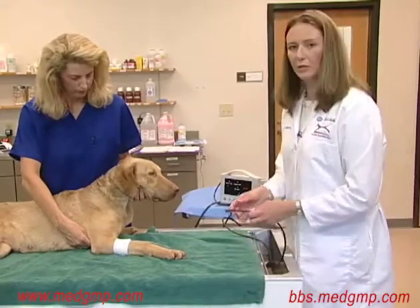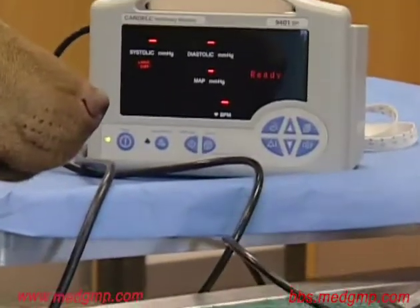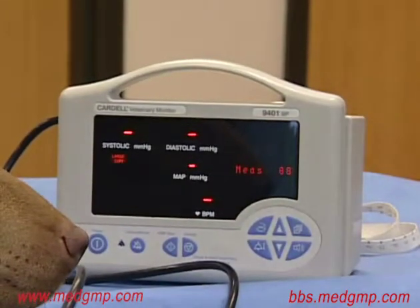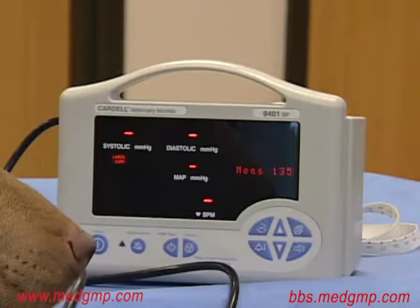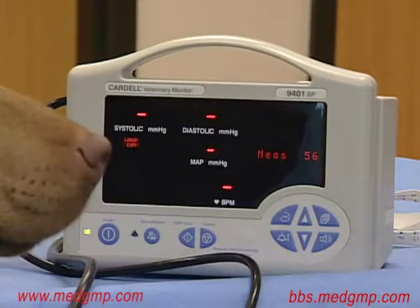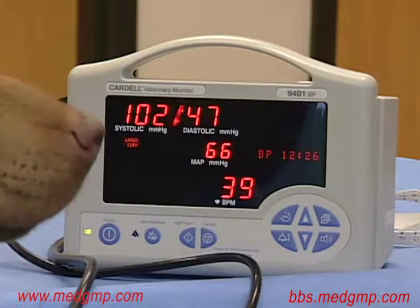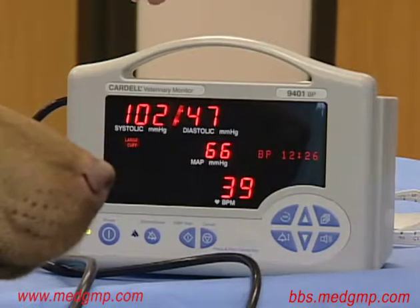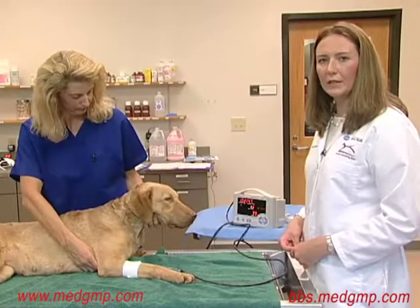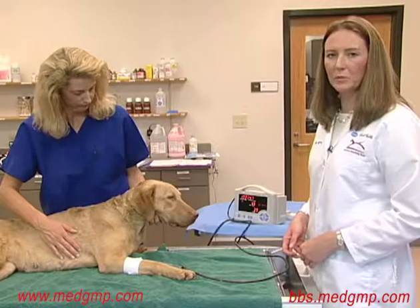We then connect to the oscillometric machine and initiate the readings. It does take a period of time for the oscillometric machine to obtain its readings, but it manages to obtain systolic, diastolic, and mean blood pressures. We've been able to record results showing the systolic, diastolic, and mean arterial pressure. As with the Doppler method, it's important to take a number of readings and average those, and again record all measurements along with the cuff size and location in the medical record.